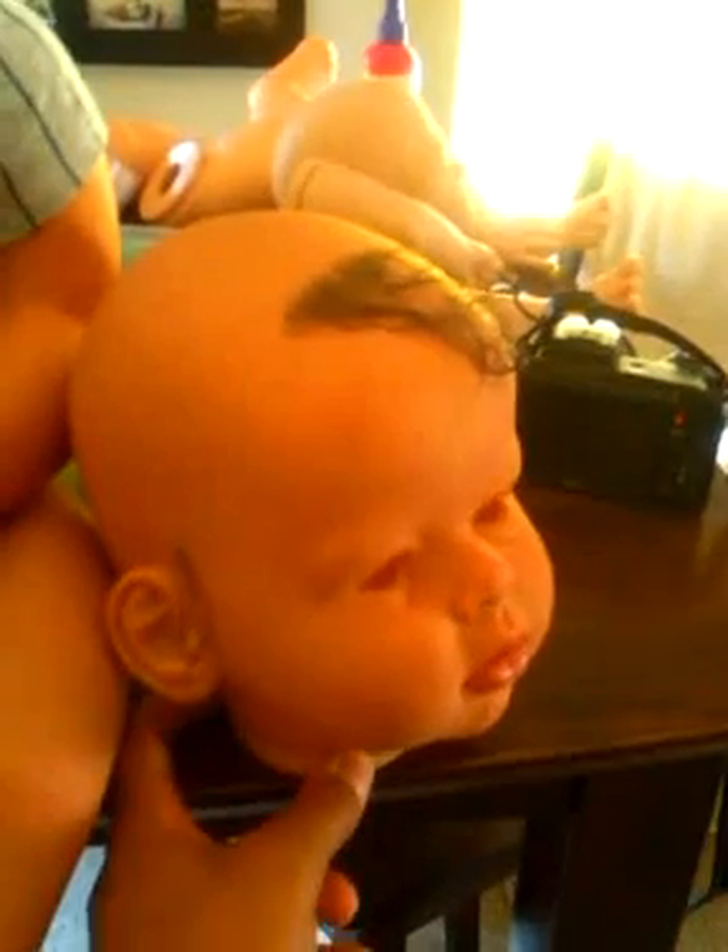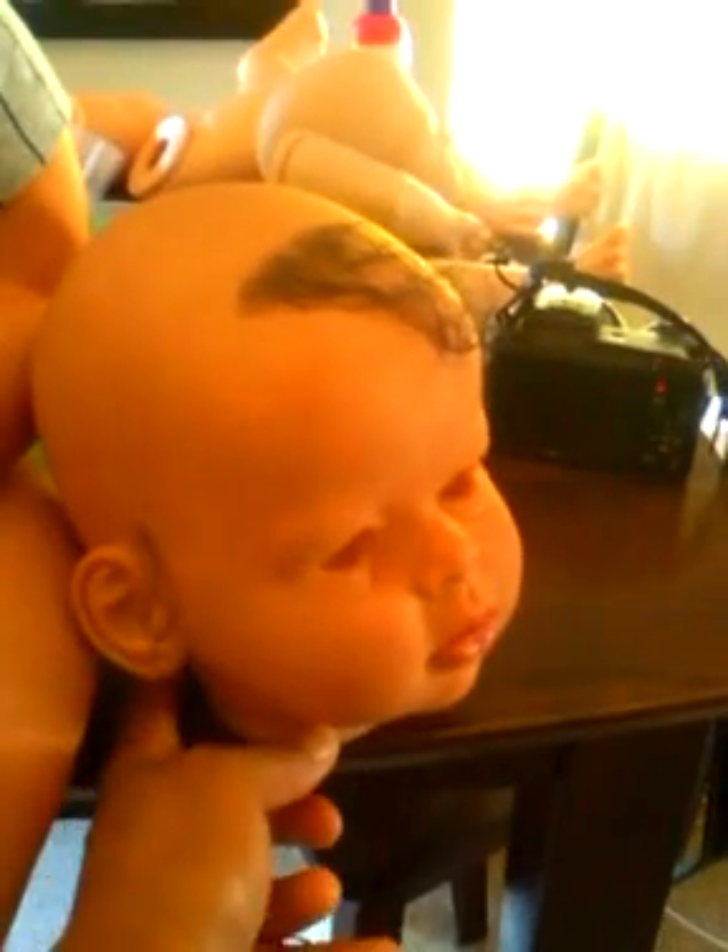Hey everybody! So I pretty much have Zechariah weighted and his head is just waiting to be finished. Sorry the lighting is so bad in here. I didn't do his eyebrows yet, only because I'm waiting to get the paint that exactly matches his hair color, and the eyelashes and stuff like that. His eyes are coming in the mail, so I'm waiting to get that stuff.